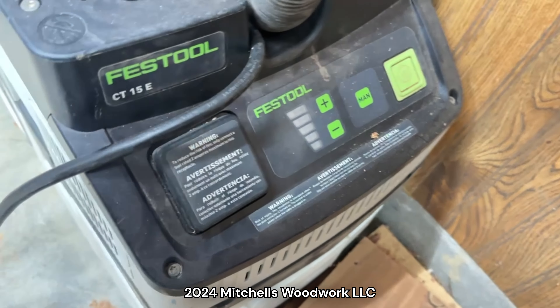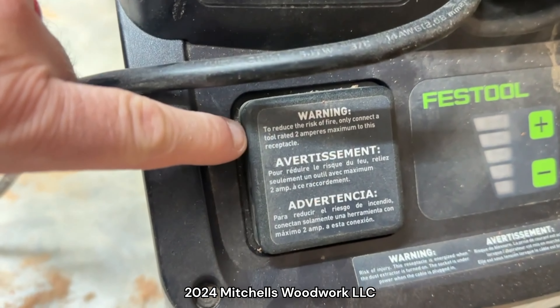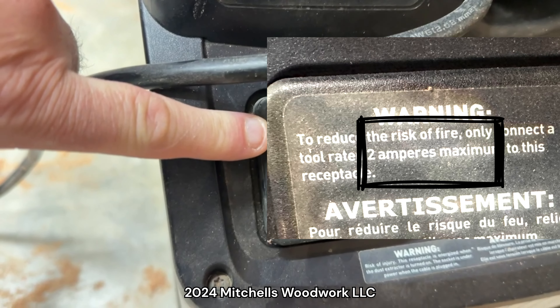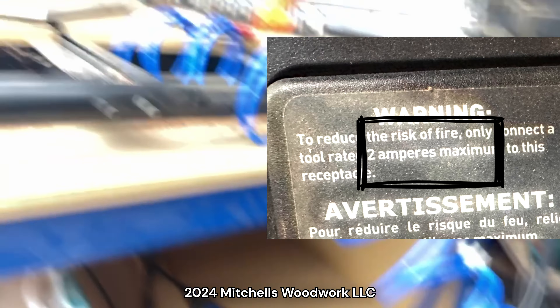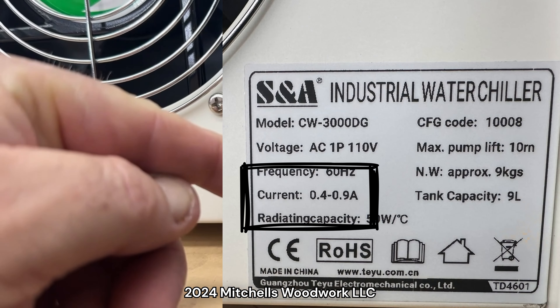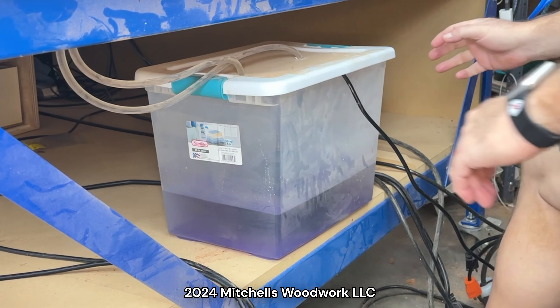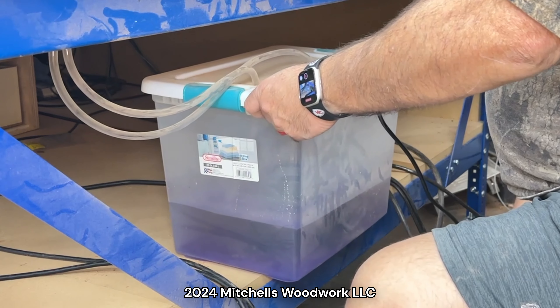Before I decided to do it this way, I did check the amperage load limit for this outlet. Right here it says do not exceed 2 amps. If we look on the back of the chiller, it is 0.4 to 0.9 amps. So I think I should be okay.